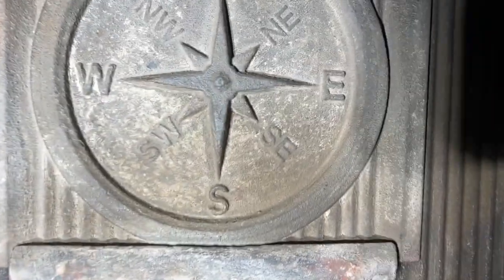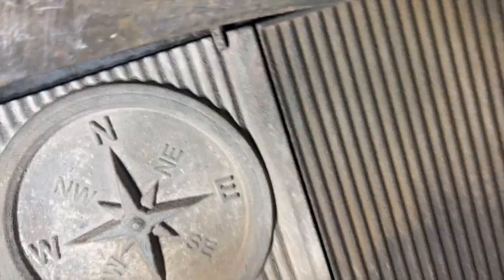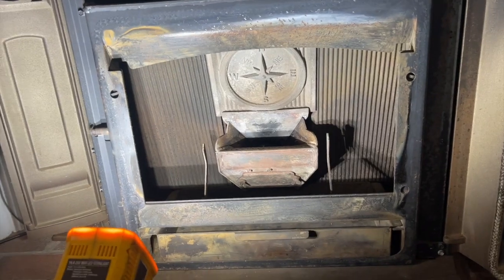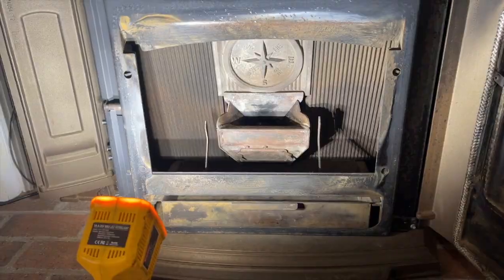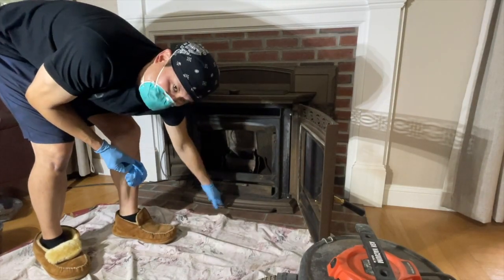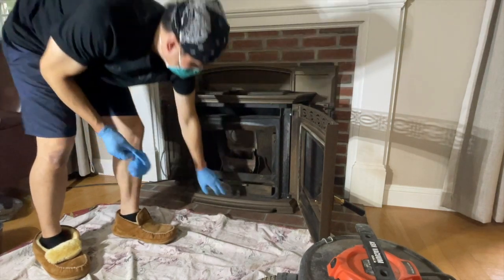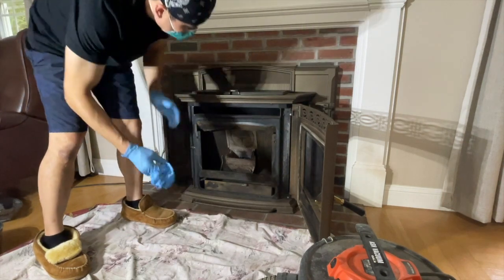Underneath, there are clips that hold both the left and right grates in — that's what keeps those parts secured. Next, we're going to pull out the pellet stove insert. You take the bottom piece out first, so that when the insert slides out it lands on that bottom piece. That way you're able to pull and slide the insert out.